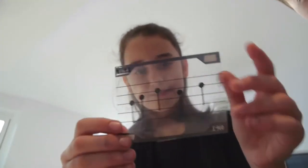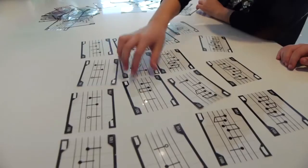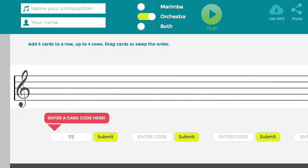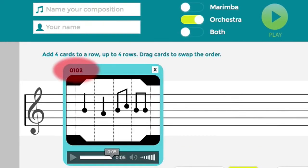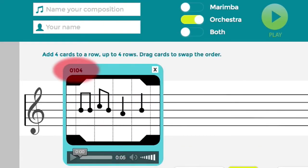You'll see that each of your cards has a code in the upper left-hand corner. Enter the code and your card will appear — you can hear it played. You can rotate it to get a new tune, or flip it to the other side. When you do this, you'll see that the code at the top changes.